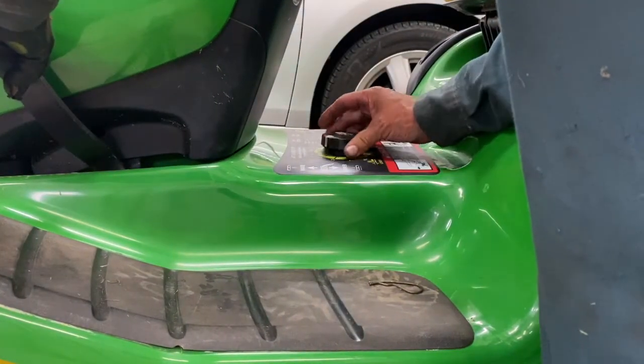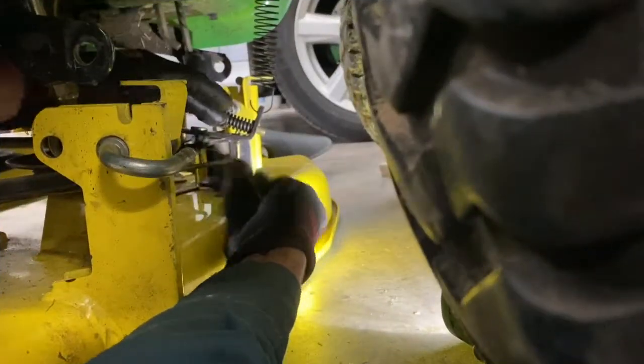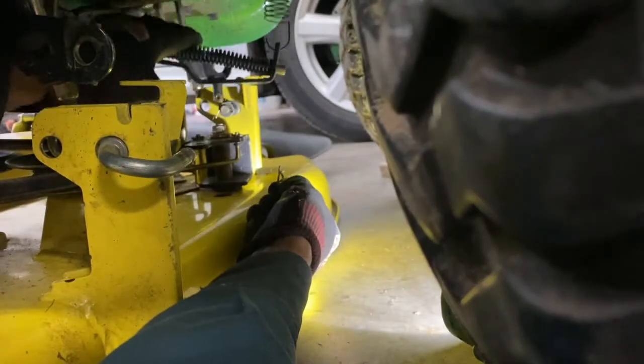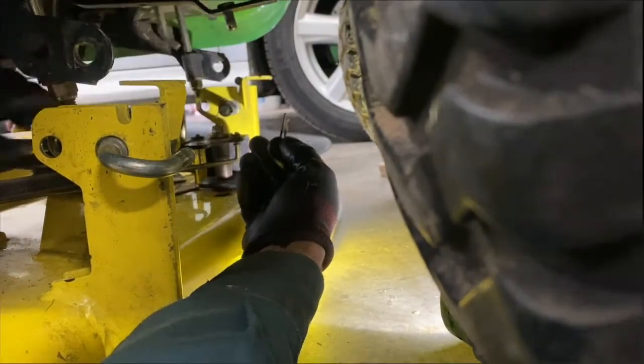Raise the mower deck up and put it all the way to — that's three and a half. There's a pin right here, there's a clip. Push this down and remove that clip — it's going to go up. So don't let this slam all the way up here; the spring might come off.